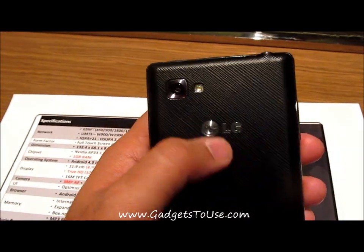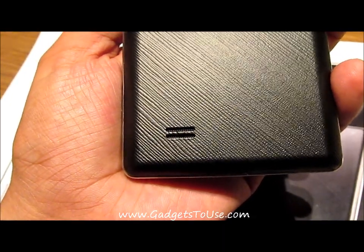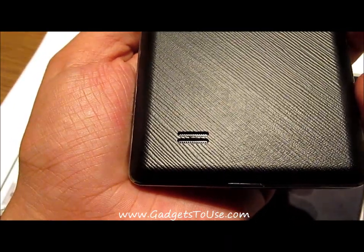On the back side you have an 8 megapixel camera with LED flash, the LG branding, and at the bottom you have the section for the loudspeaker.